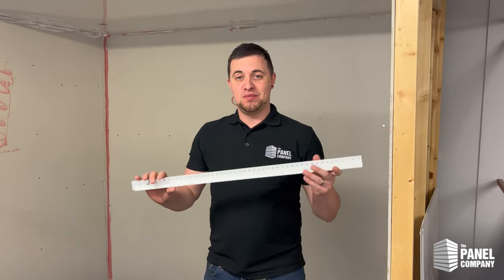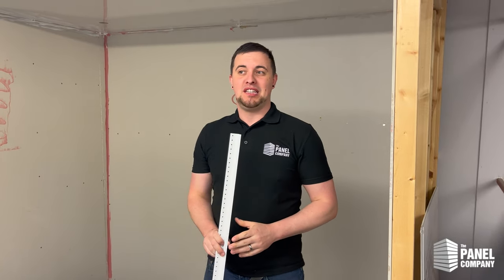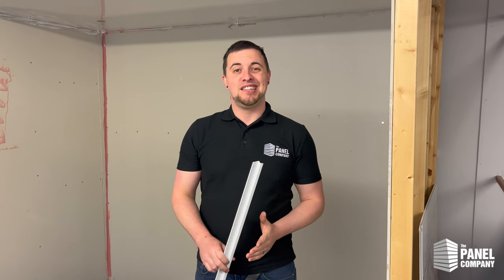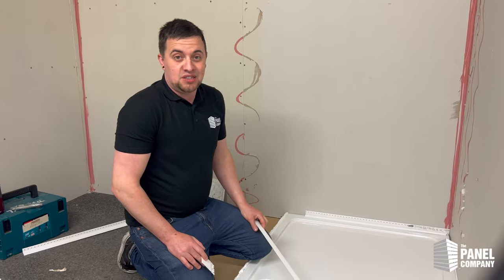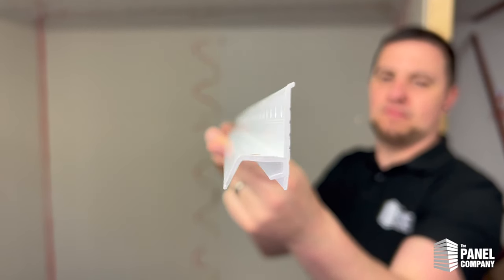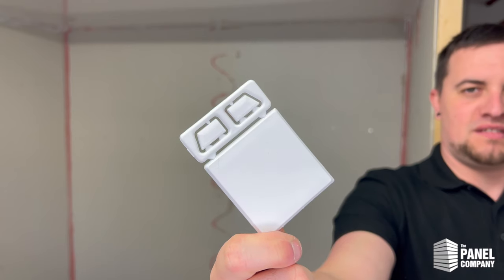Hi and welcome to another Panel Company video. Today we're going to show you how to install a clad seal strip, the strip end caps, and explain what they're for, what they do, and how they can help maintain a clean and hygienic bathroom. For this install you're going to need a clad seal strip and the clad seal end caps.